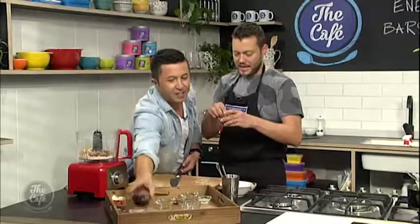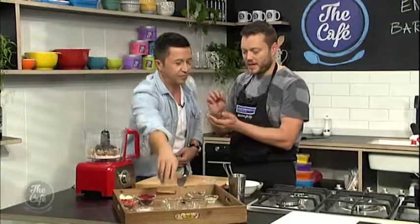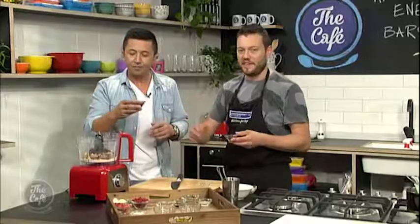Have you seen this product before? Cocoa nibs. So this is great — great texture, and it tastes like chocolate but without all the sugar. Can I try some? Cocoa nibs — beautiful, real bitter chocolate. Yeah, you're right. It's beautiful and it's going to be fantastic in there. Just throw them in? Yep, bang it in.